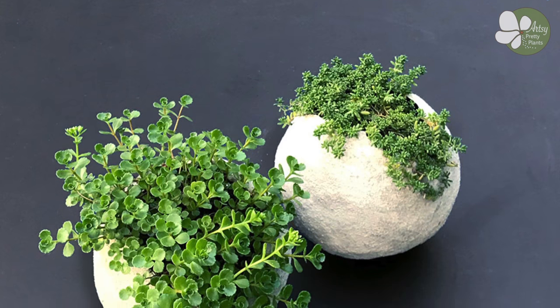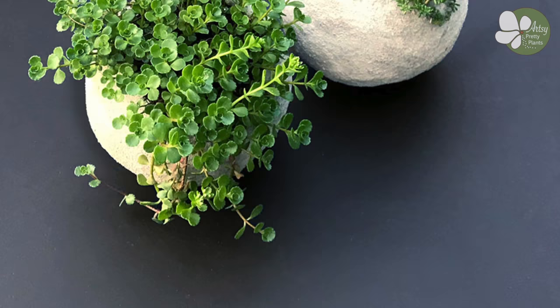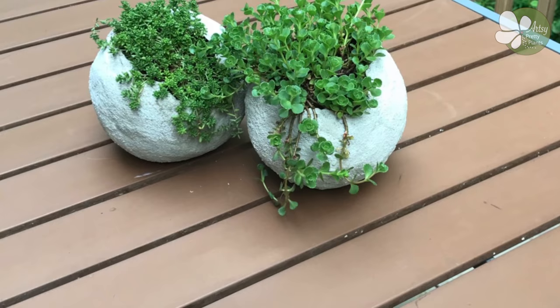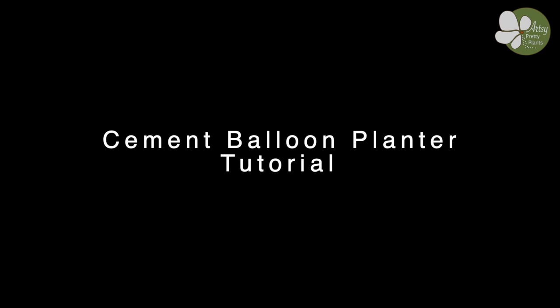Today I'm going to show you how I make these round cement planters using a balloon as the mold. I will have the full list of materials in the links below. You can also read all the full details in the tutorial on my blog artsyprettyplants.com slash cement balloon planter.